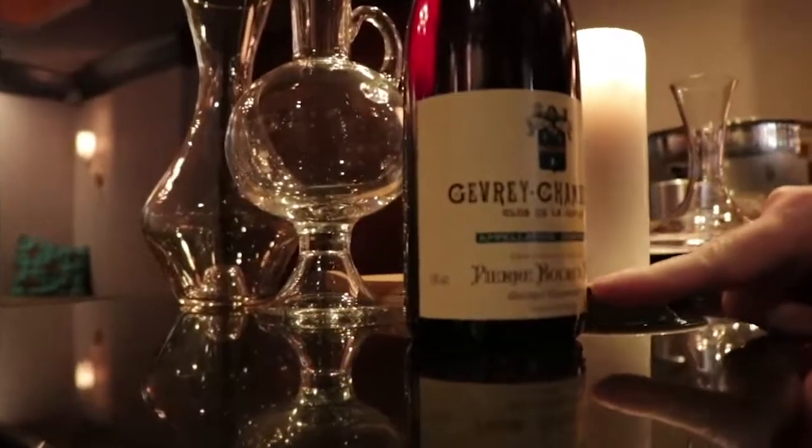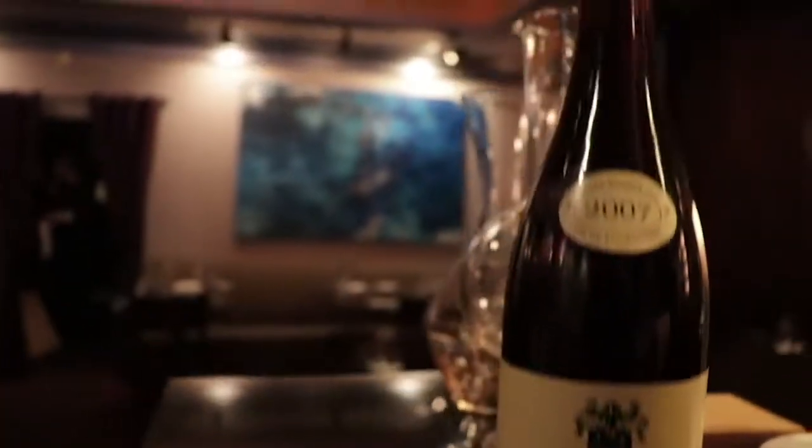The second wine is a Géry Chambertin from producer Pierre Baurie fils, from the Claude de la Justice vineyard — a monopole vineyard that they own — and it's from 2007. While 2015 was one of the best years in Burgundy in a long, long time, 2007 was a difficult vintage. Baurie is a fantastic producer and made a great wine, but in a difficult vintage these wines aren't long-lived — not wines for the decades. This wine is 11 years old and is pretty much what the French call 'à point' — on point. It's time to drink it now; it's showing everything it's got.